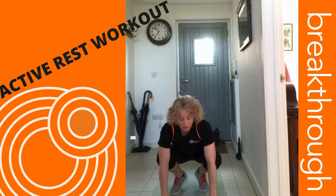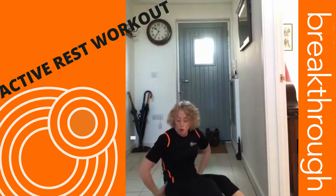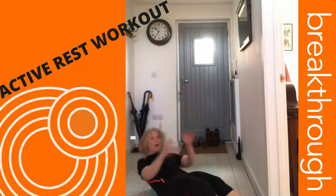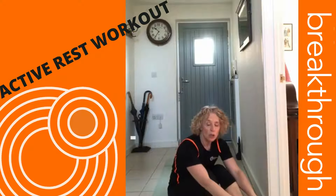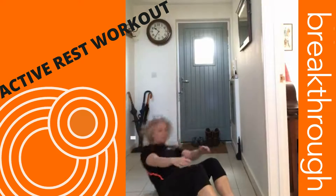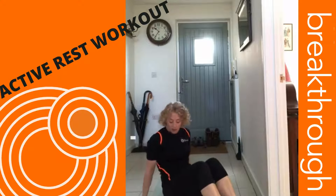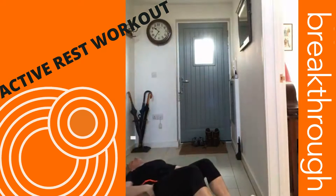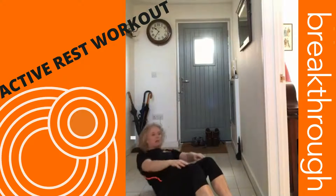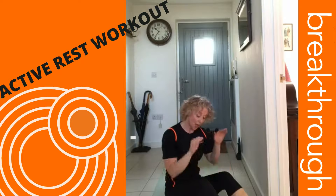Sit-ups — you can do crunches as well. When you do your sit-ups, make sure you roll off your hip rather than flopping down backwards. Chest up, roll back and then touch your feet, or you can bring your knees in. If you can't come all the way up, that's absolutely fine — just do your crunches. Lie down, make sure your back is really flat on the floor, then run your hands up your legs up to your knees.